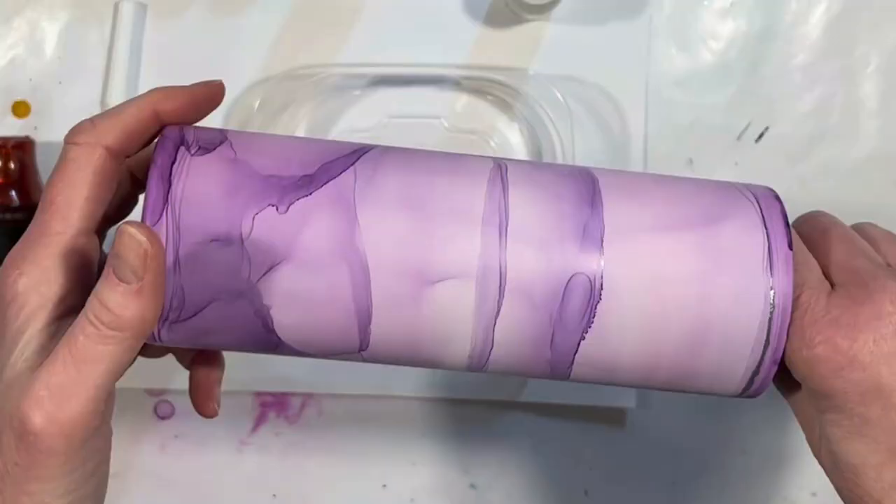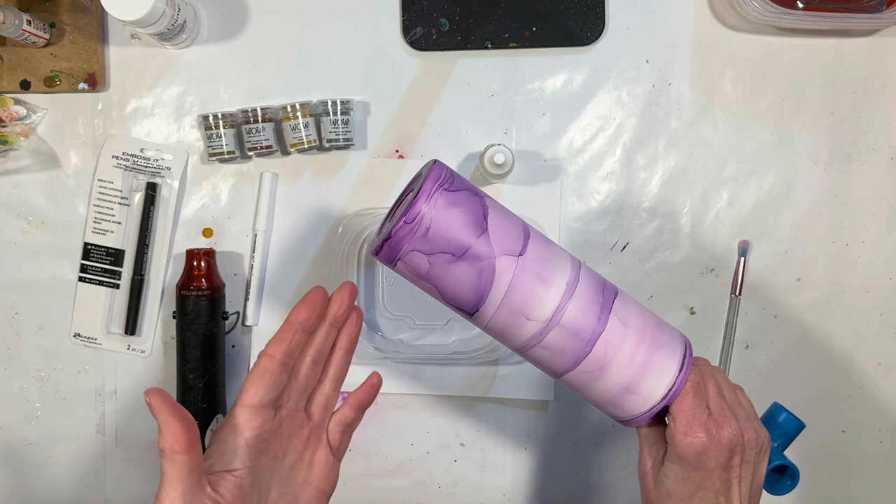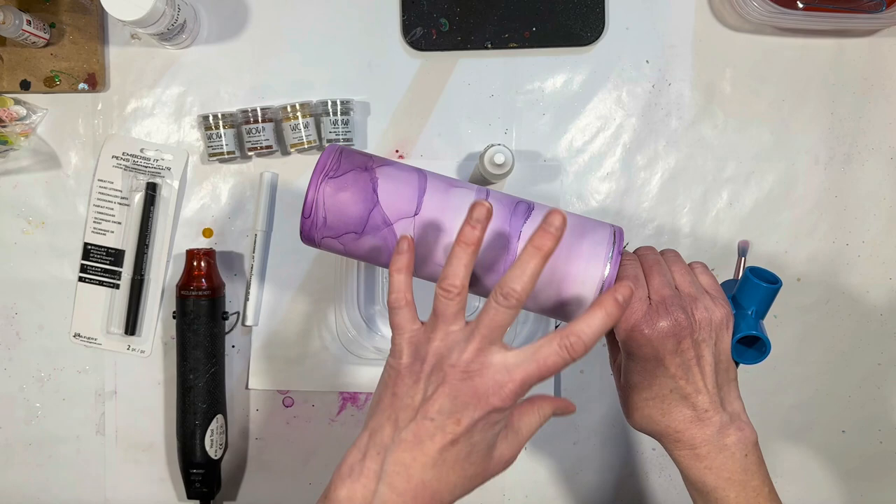And we're back. Here's how this cup looks — it's beautiful. I am now going to emboss the metallic lines on that I didn't do with brass alcohol ink during the whole waterfall thing.